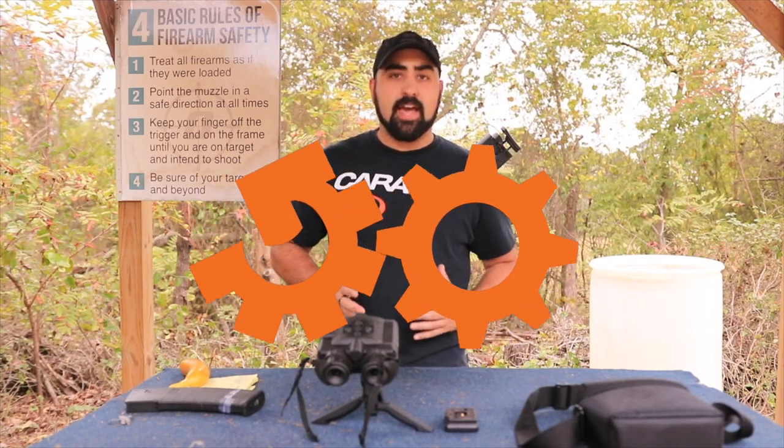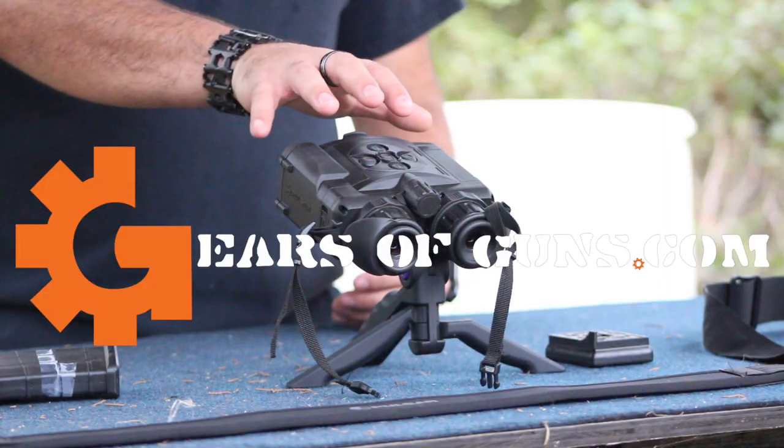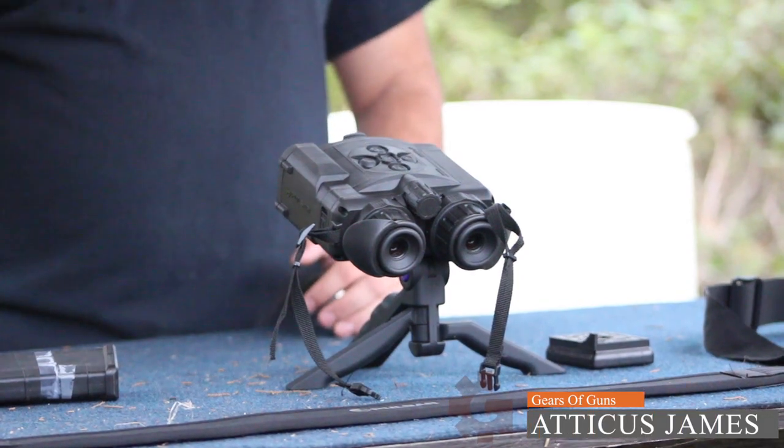Hey guys! Today we are back with another review from a Cellmark product. This is the Pulsar Accolade 2 LRF laser range finder.